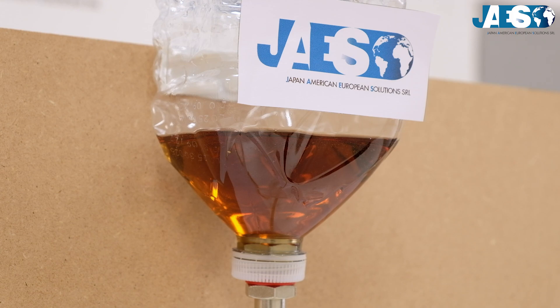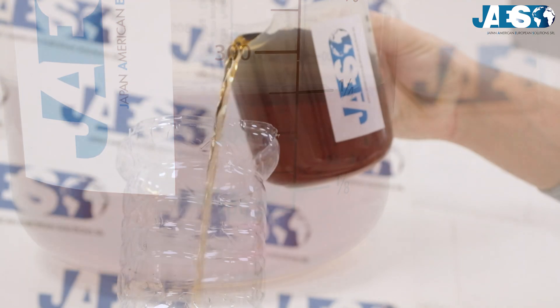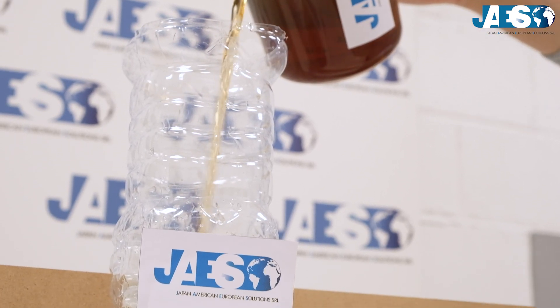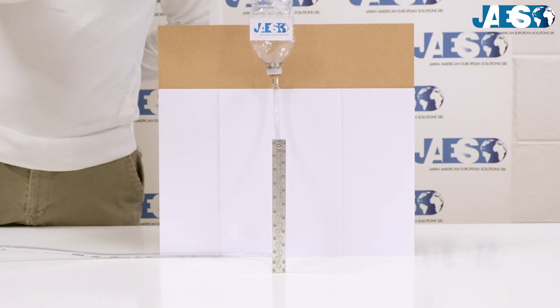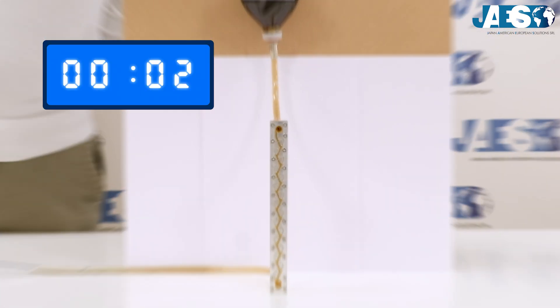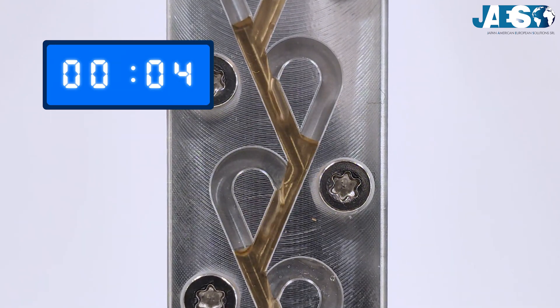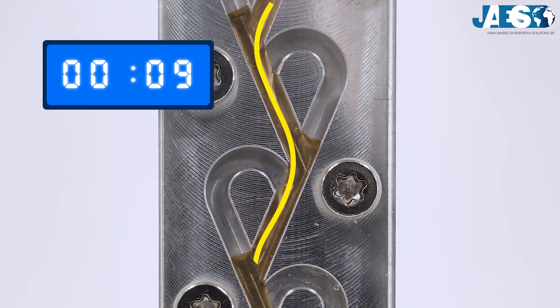With a stopwatch, we'll see how much time 250 milliliters take to flow through the valve by gravity alone — first in one direction, then in the other. Let's start with the direction that should be the fastest. As you can see, water flows mostly through the primary stream, zigzagging but smoothly.